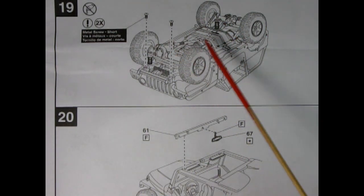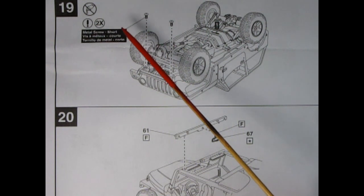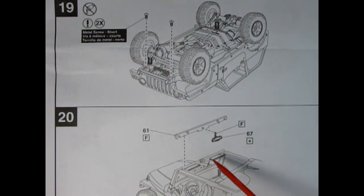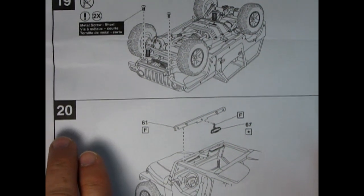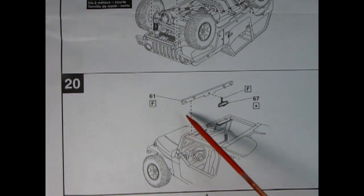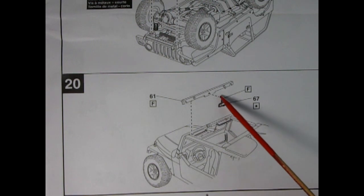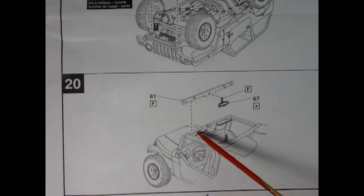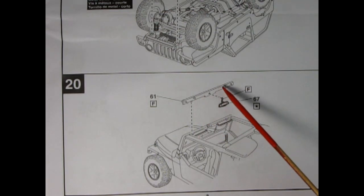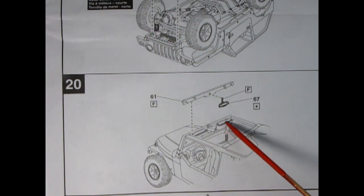Step 19 shows the completed chassis being screwed together at the front with metal screws, so no glue needed in that area. In step 20 we have the front crossover bar, our rearview mirror going into the hole, the bar dropping in, and there are some tiny pins going into holes — basically from the sun visor area of the windshield frame.